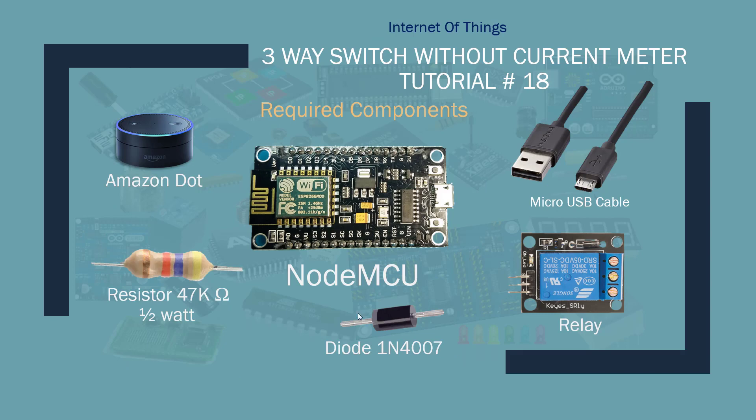Here are the things we're going to need for this tutorial: Amazon Echo or Dot, NodeMCU — and this should work with the ESP8266 chip if you don't have the development board — a micro USB cable, a mechanical relay, a diode (I'm using the 1N4007; similar diodes can be used), and a 47K ohm resistor, at least half a watt. I tried the quarter watt and it gets a little bit warm, but this one stays cool.